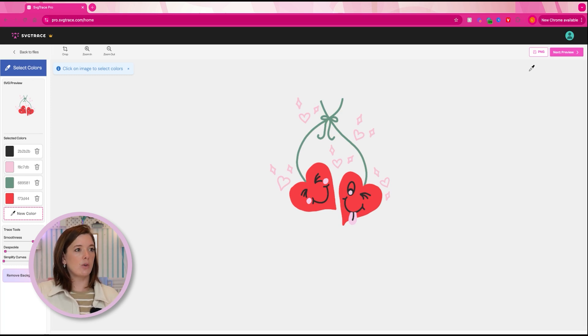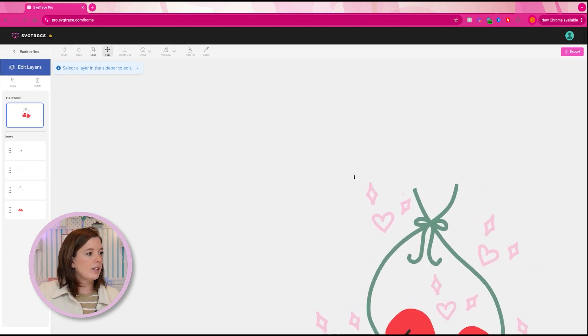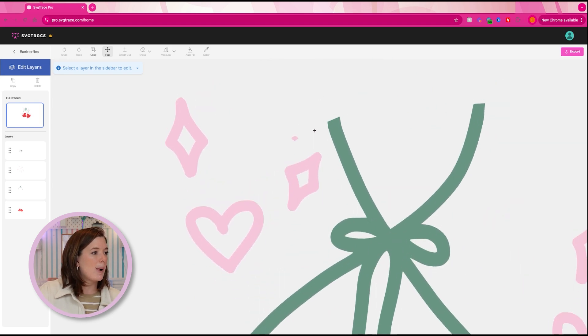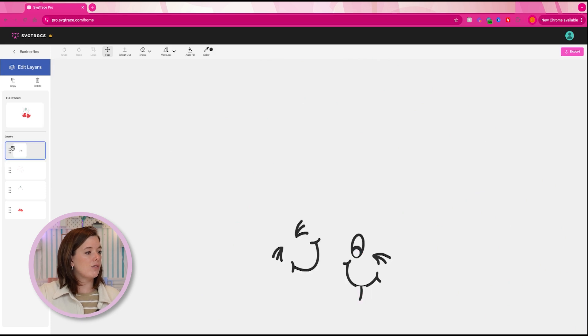There are sliders that allow you to affect the smoothness, speckling, and curve simplification. I always recommend trying the default settings first, then adjusting if needed. Just hit Next — it's going to show you what it's going to look like. It looks exactly like we drew it, which is great. Then open the editor. This is where you can really look around and see how it did. I can click on each layer individually and see — there's the face, the pink stuff, the cherry stems, and the little cherries.